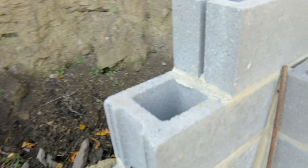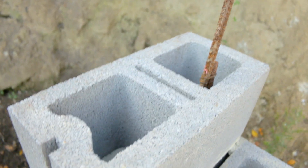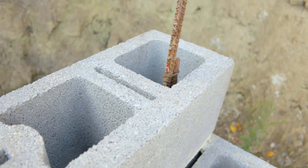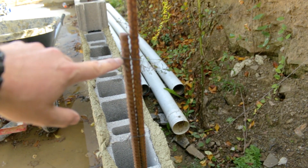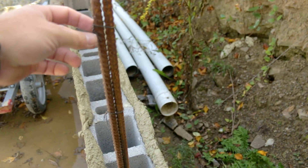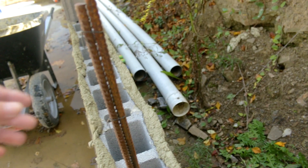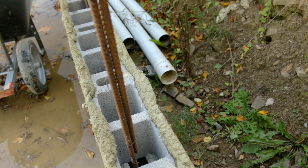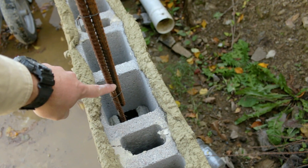Right here you can see we have a little bit of regular block — just what I'm calling regular block, the block that we're just laying here. Here's our corner piece. We're going to be able to cut these sections out and then lay our rebar in here. All we have is rebar tied in here with wire ties and just metal wire tie. We have it overlapped really well with this one, probably almost two feet. We tied it in three places — at the top, the middle, and the bottom close to here.